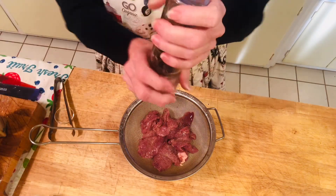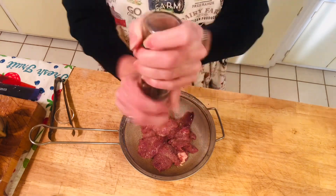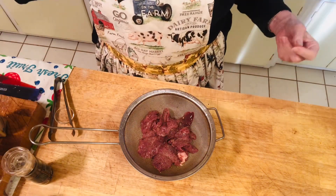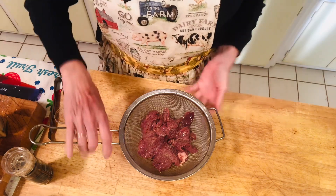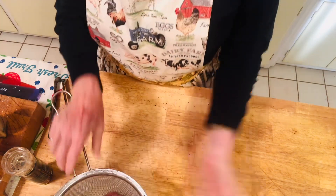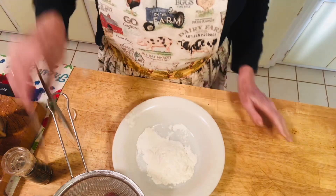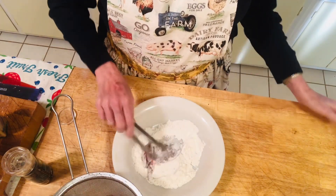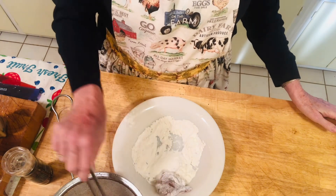This is for people that like chicken livers and don't really want to cook a big meal and don't want to spend a lot of money. So this is where I start — I get some flour and I dredge all of the chicken livers in flour, just like this.